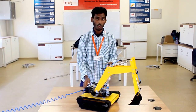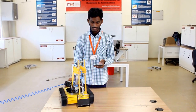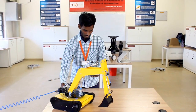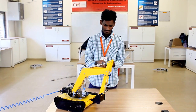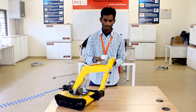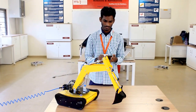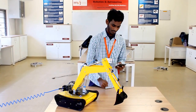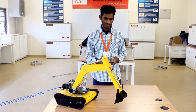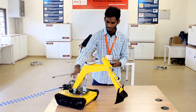Forward, stop, backward, stop, right, stop, left, stop, arm contraction, arm extension, and bucket close.